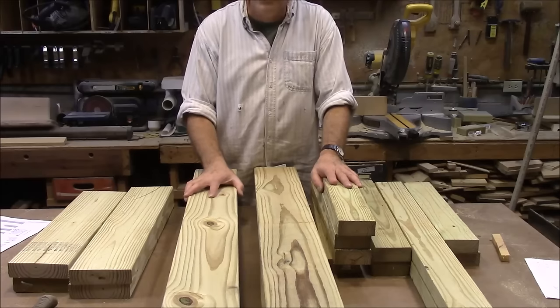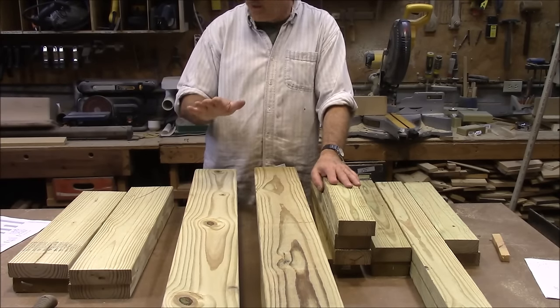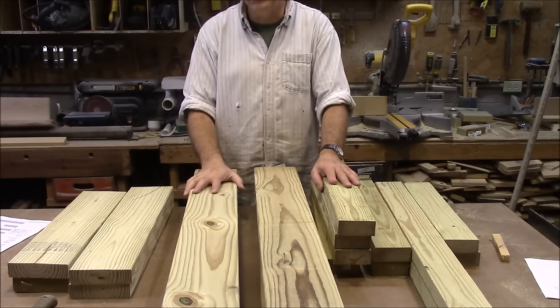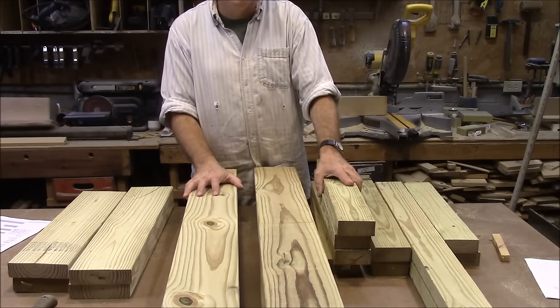Let's get into the shop and get started. Here's the cut list. You start out with four 2x6s, eight feet long, and three 2x4s, eight feet long.